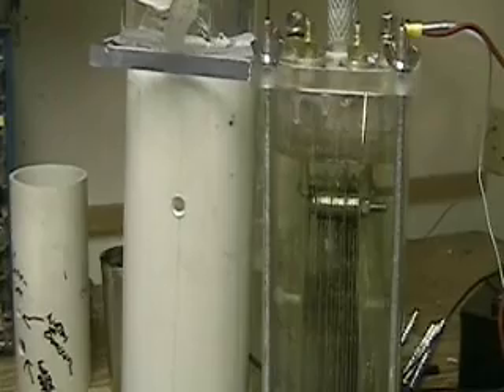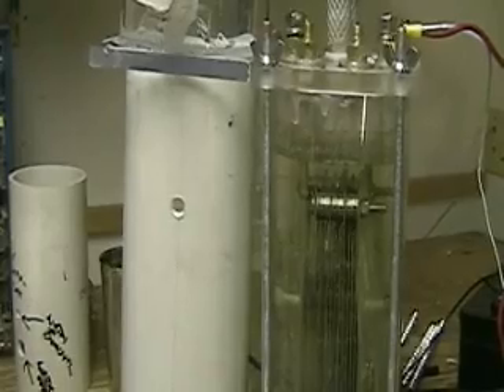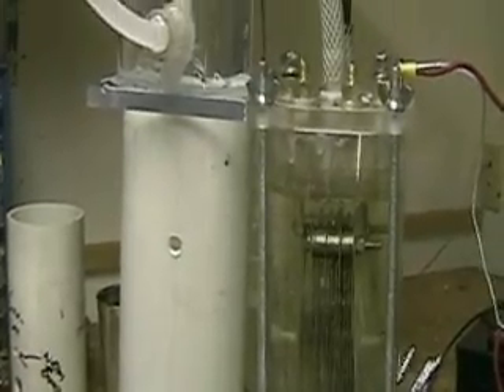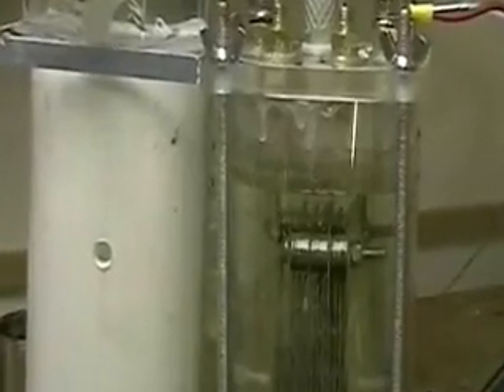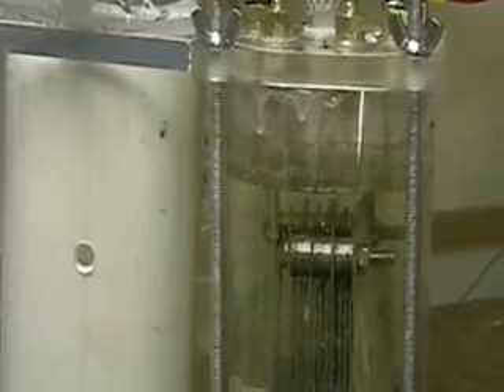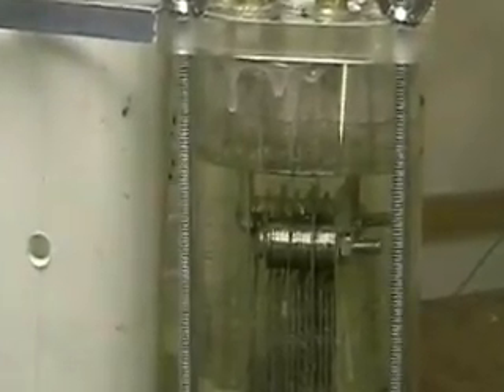An interesting thing has happened. One of the things is that it's now taking a half a teaspoon of electrolyte instead of less than an eighth of a teaspoon before.